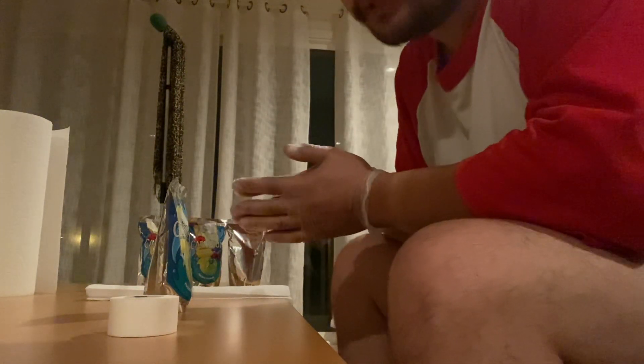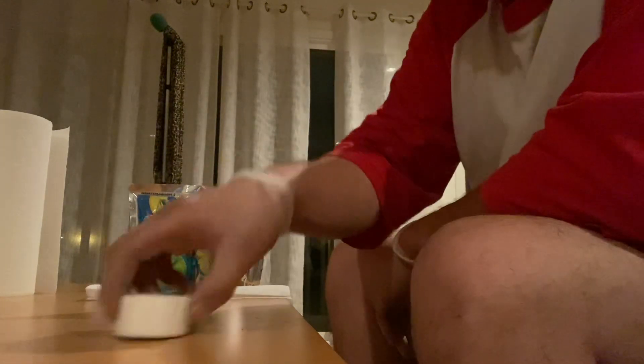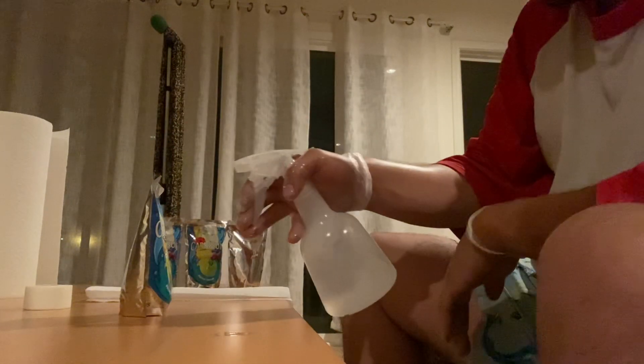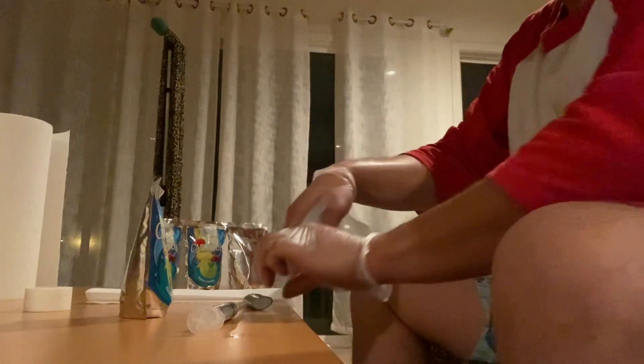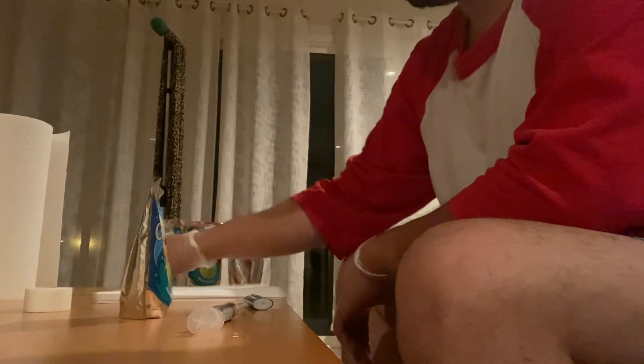We're gonna try something different — we're gonna try to inoculate and make liquid culture out of Capri Sun. We're gonna use Pacific Cooler Capri Sun. We're gonna have our 70% isopropyl alcohol, spray it on our hands, everything nice and clean, spray our bag, get our syringe, spray on our syringe, get our lighter, spray our lighter. Now let's wipe everything down.